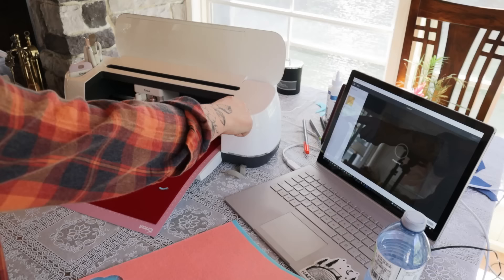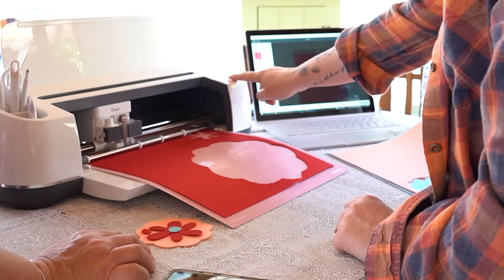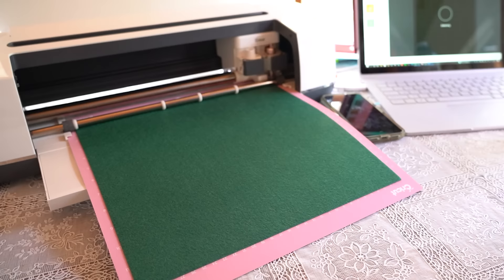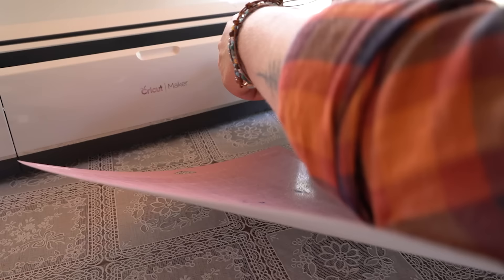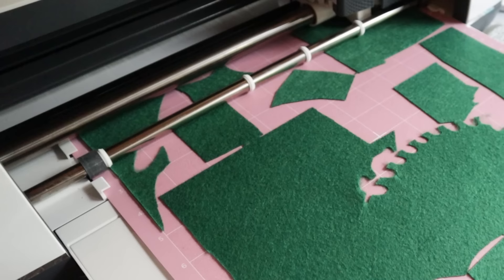I have to say it was a pretty tedious project. I mean, we had to measure, load the felt, cut it, weed it out, stick it to the chair. But I used every last inch of material to cut those pieces out. There were times where my Cricut board was just made up of small fragments of cut material — I was determined to use every last drop of felt material.